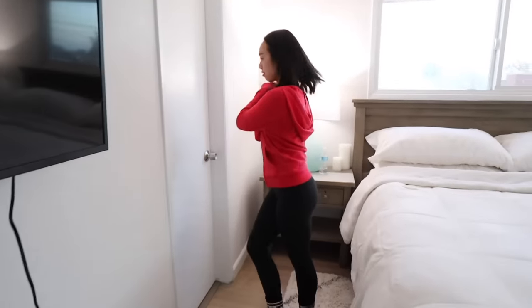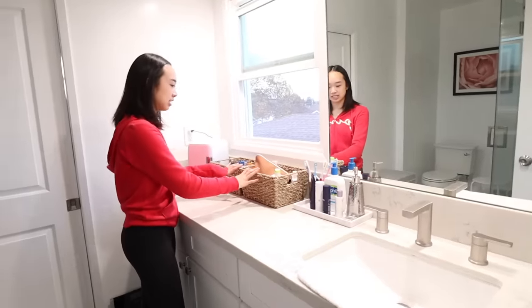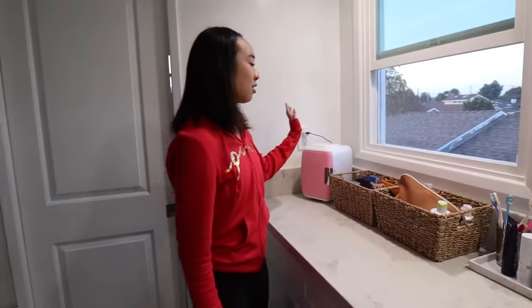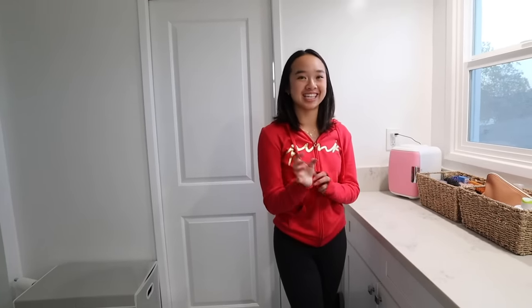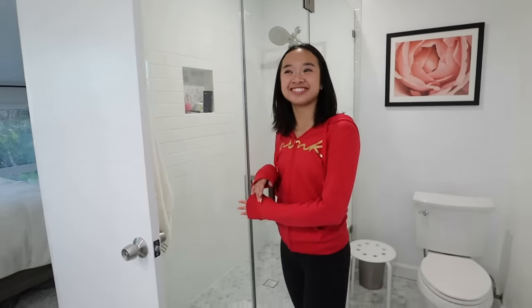Now we go into the bathroom — this is the one my mom and I use. My mom and I share a Jack and Jill bathroom. If you don't know what that is, it's basically one room, bathroom in the middle, and another room on the other side. If you're wondering why my dad doesn't use this one, it's because it's more convenient for him since his workspace is downstairs. We have our sink area, baskets with stuff we use daily, my skincare fridge. We try to keep it pretty tidy, though sometimes it gets messy. Over here is the shower.